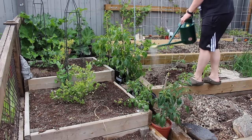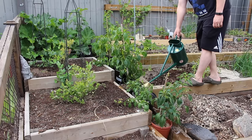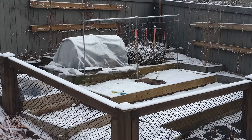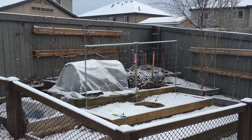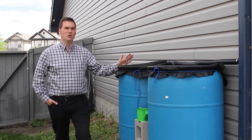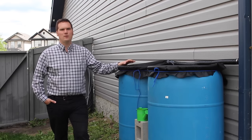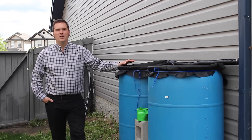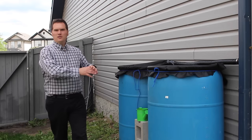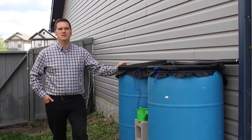Throughout the summer, I will use the rainwater over tap water to help improve the sustainability of my garden while saving money on my water bill. When temperatures start dropping closer to the freezing mark, I will disconnect the downspout diverter and install the plug that came with the kit. I will continue to use the water in the barrels until the garden either no longer needs watering or the water begins to freeze. At that point, I will drain the barrels completely in order to protect the fittings from freezing, then put a cover on top so that no snow or precipitation can get in the barrels until springtime.